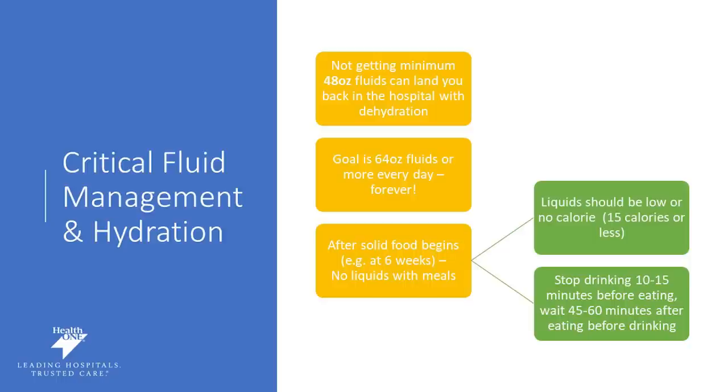Make sure there are no calories in your beverages. After the solid food plan begins at six weeks, we really don't want you having liquids with meals — no liquids at the same time as you're eating. You can't sit down to dinner and have a cup of water as well as your dinner; we really want you to separate that time out. You can drink 15 minutes before you eat and 45 to 60 minutes after you eat, but not with your food. Start working on this habit now so that when you get to that six-week mark post-surgery, you can be successful.